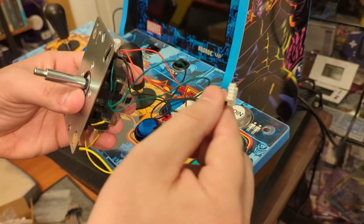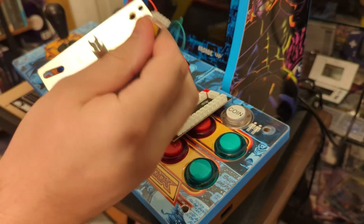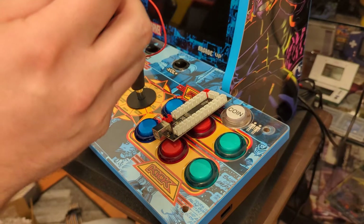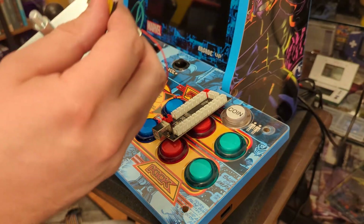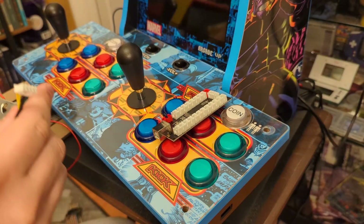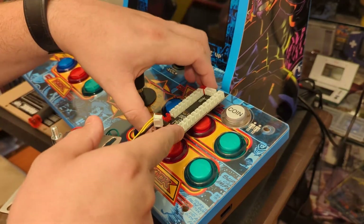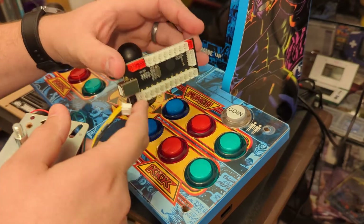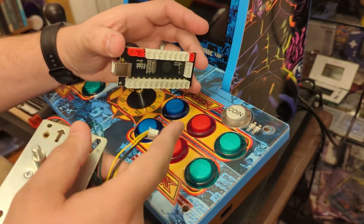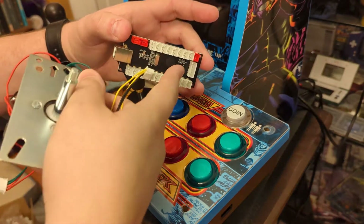The encoder uses two-wire pins. The ones in the Arcade1Up come with four-wire pins, and most other joysticks you'll buy online — whether Sanwa or others — will have five-wire pins. If you order a full kit, you'll have everything you need: buttons, joysticks, and encoders like the one in my last video. A five-pin cable goes right into the encoder.